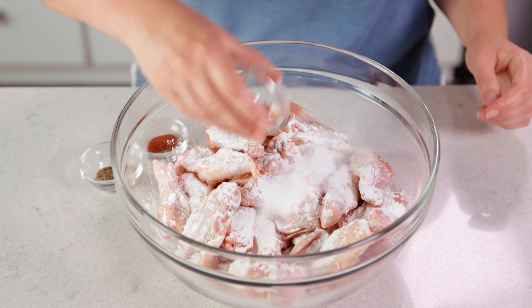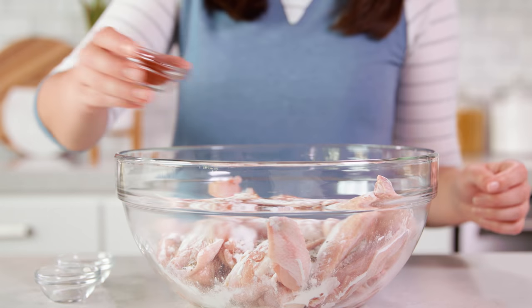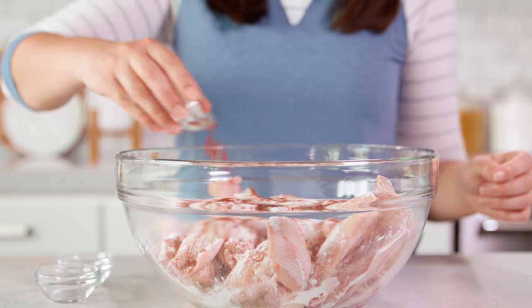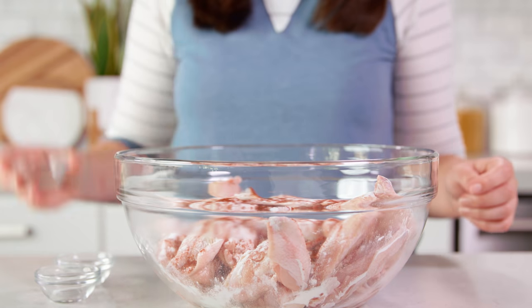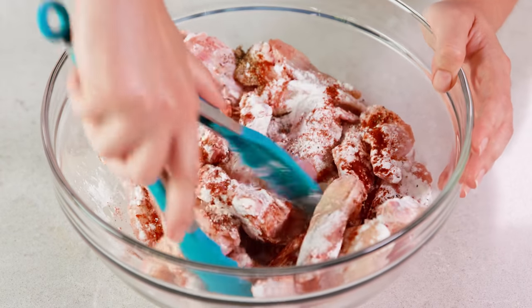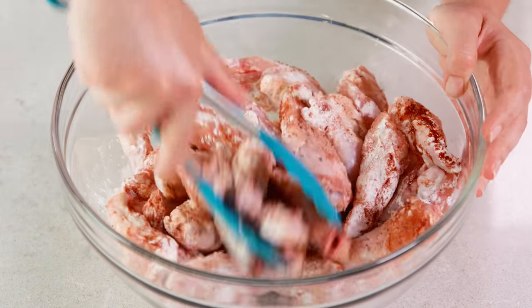Be sure to use aluminum-free baking powder for best results. Then add in 1½ teaspoon each of salt, black pepper, and paprika. You could also add in garlic powder or onion powder if you want some additional flavoring. Then use your hands or a pair of tongs to toss this all together until the chicken is fairly evenly coated.